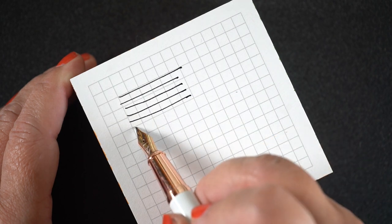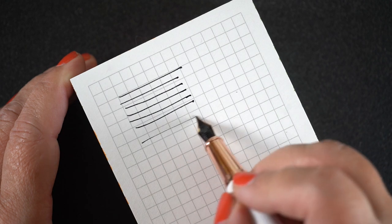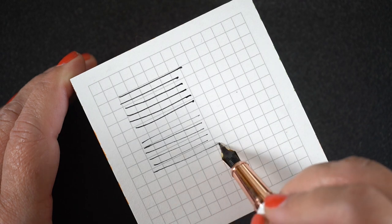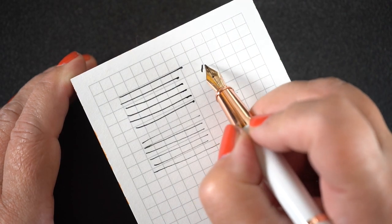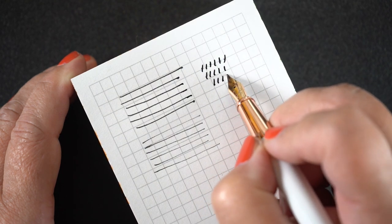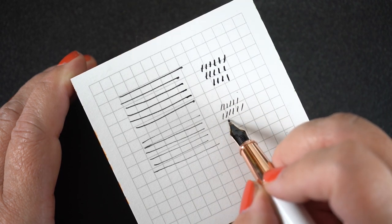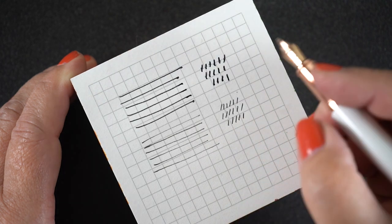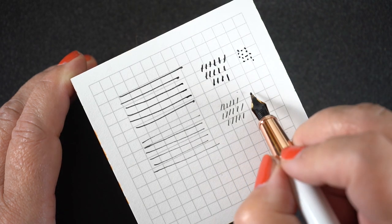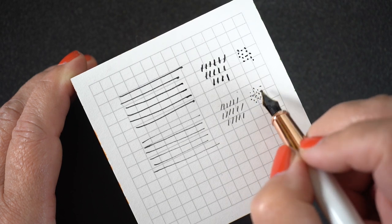Here's the game-changer technique: getting two different line weights out of one pen nib. Turn the pen upside down and you'll get a thinner line. Some pens you can also use lighter pressure, and on certain papers that works better, but flipping the nib is more reliable. You'll have to test different pens — most I find will do it, though some do shorter lines better than longer lines upside down. It gives you more variety so if you suddenly need a finer nib, you've already got one right in your hand.